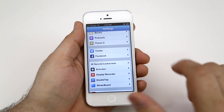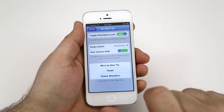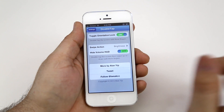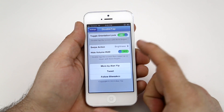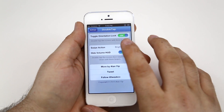Now let's hop into the settings app to take a look at some of the options. You'll see Double Tap listed there. Once you go in, you have the ability to enable or disable orientation lock — that's the double tap with three fingers — using the toggle switch. Right below that, you have the option to change the swipe action, which is currently set to brightness.